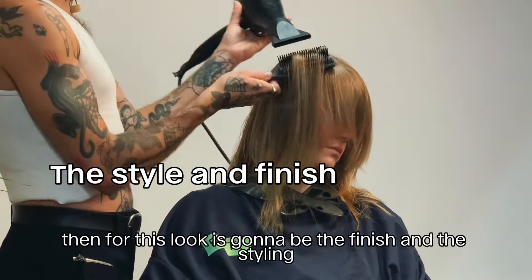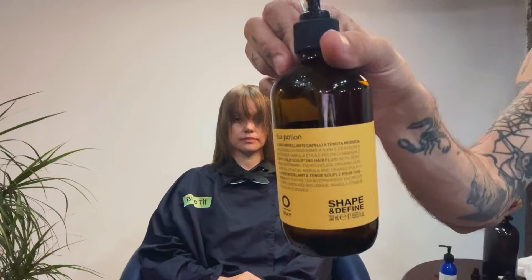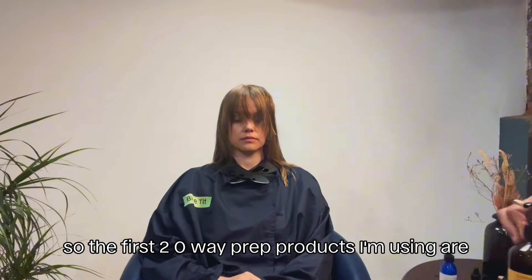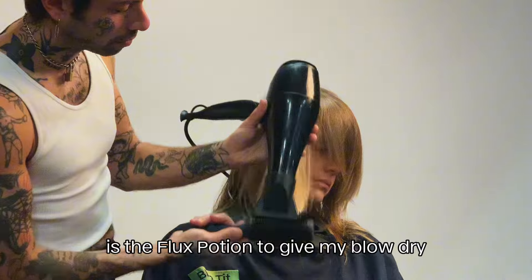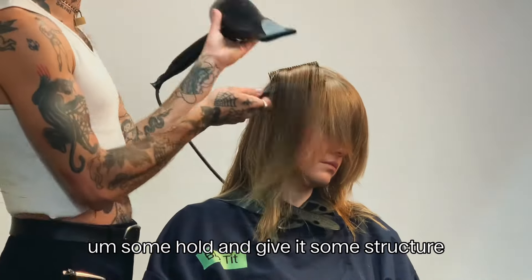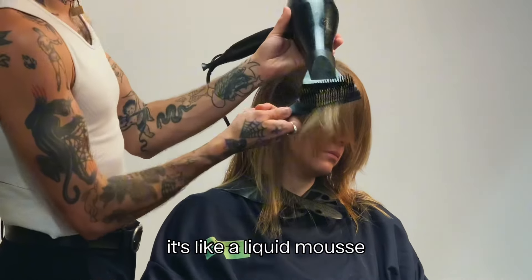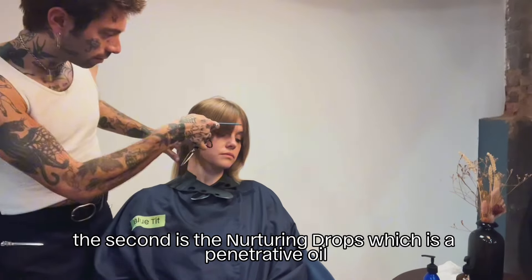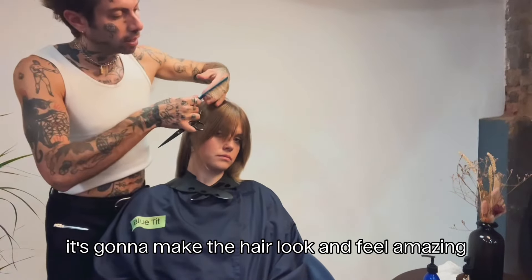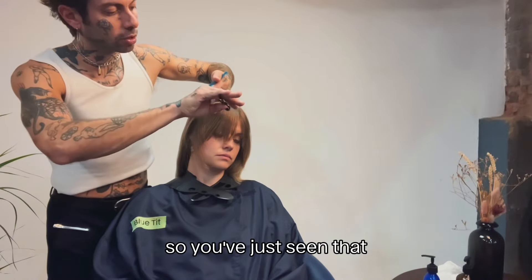The last key area is the finish and styling. The first two Oway prep products I'm using are the Flux Potion, to give my blow dry some hold and structure — it's like a liquid mousse — and the second is the Nurturing Drops, which is a penetrative oil that's going to make the hair look and feel amazing.